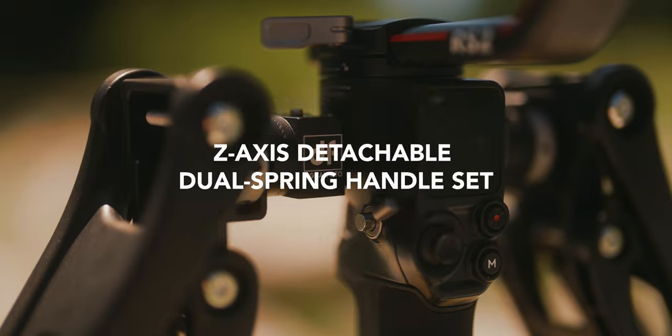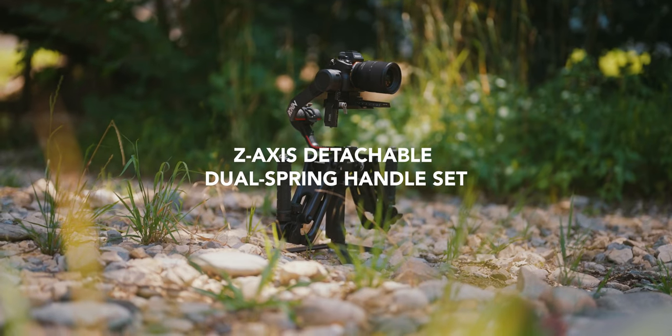What's up everybody, Michael here, and today I'm reviewing the Digital Fopo DH04 for the DJI RS2. Quick disclaimer: Digital Fopo sent me this device for free, however no money changed hands and as usual I can say whatever I want.